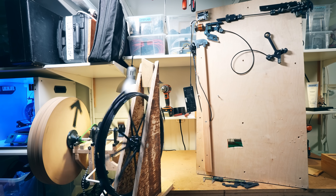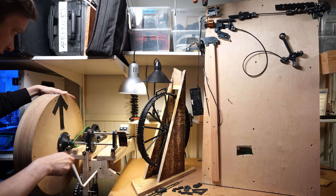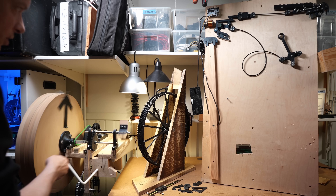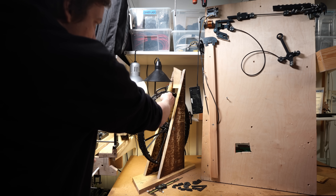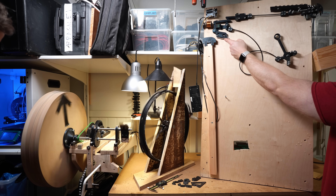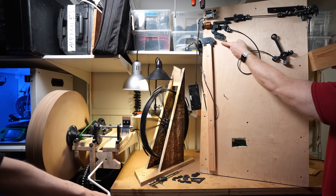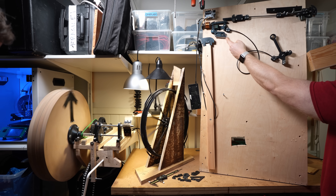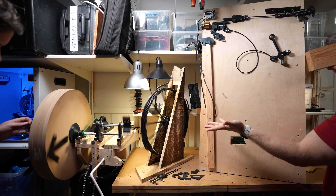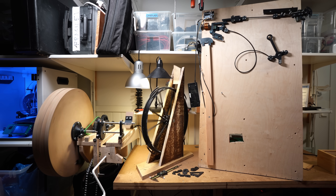The only thing that really matters now is to connect all my prototypes and then measure if this system can play tight music. Those tests will determine the future of the Wintergatan YouTube channel. If this setup can't play tight music, I won't build a new marble machine at all and I could finally put the whole marble machine project to rest. But on the other hand, if it can play tight music — well, buckle up!